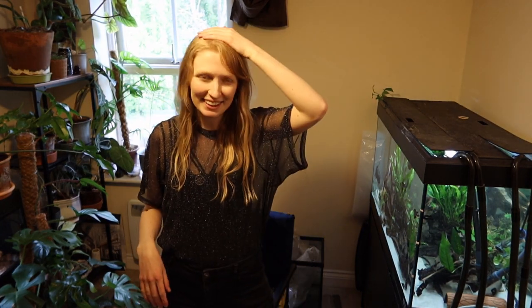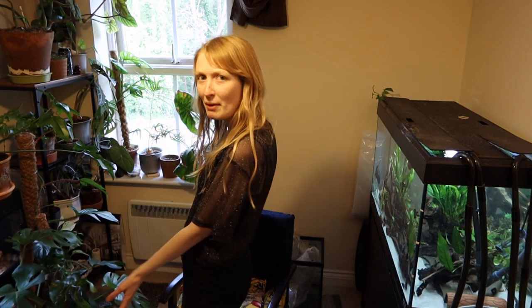Hi everyone. So today I'm going to try and do this unedited because it saves a lot of work, and I'm going to try and do a whole video standing up — I don't really like that, but I'm trying a new angle for the room. It looks a little bit more interesting but you can also see a lot more mess.